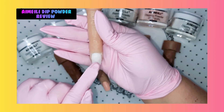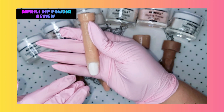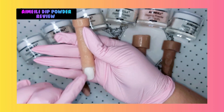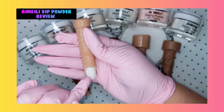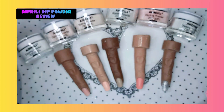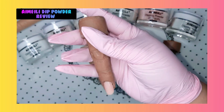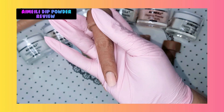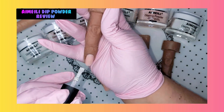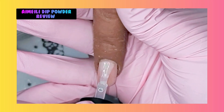I'm gonna leave this one without any top coat because I promised you I want to try to do a design on it with dipping powder. Now let's see how the others look with an amazing no-wipe top coat. There we go, guys - oh wow, that is amazing, that is really stunning.